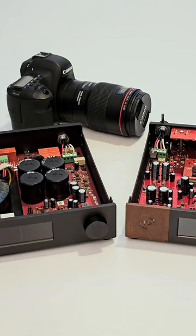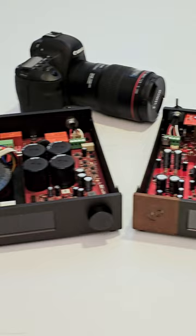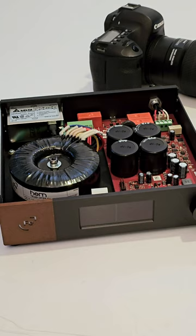Hi again, this is Doug Schneider from Soundstage. Something we do different here is photography for most of the products that come in, because we know people like to see them inside and outside with nice clear shots. This is the Ferrum Audio Wandla DAC.